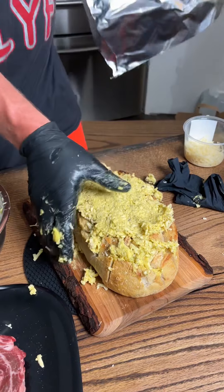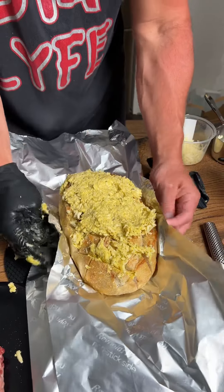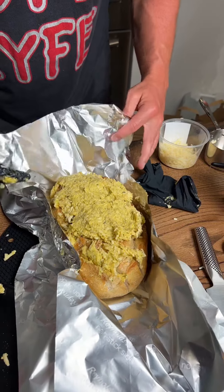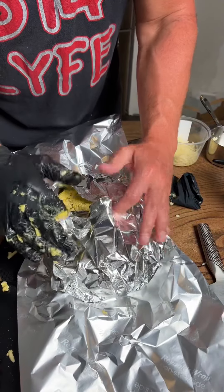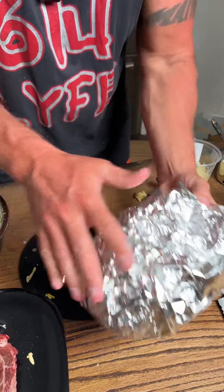Then we take some tin foil right here, put the bread on it, and just kind of wrap it up nice and tight like this. Then we're going to throw this in the oven.